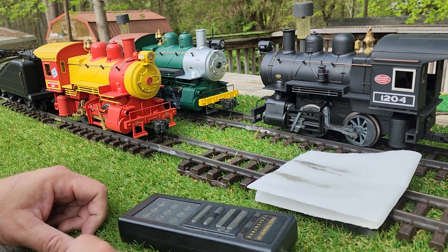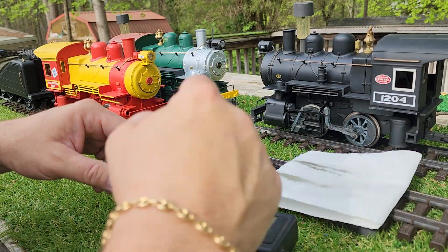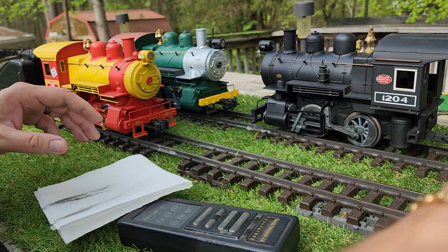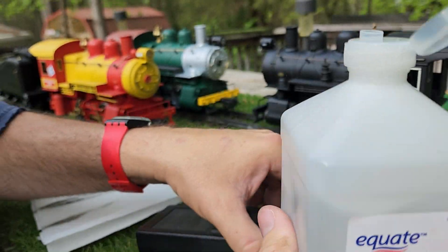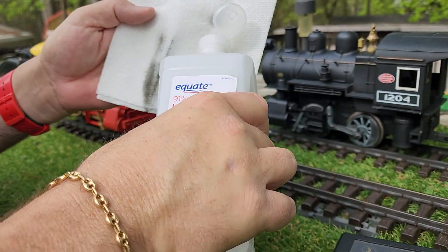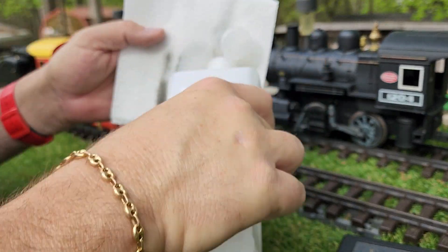I told you I would do a video. Already done one engine, and I told you I would show you how I clean the wheels on my little 040s — well, you can actually do it with any of your engines really.